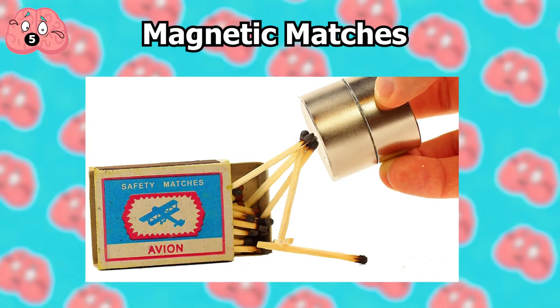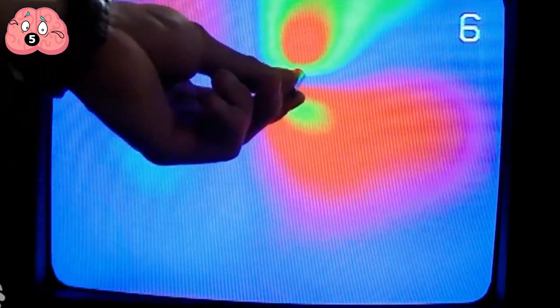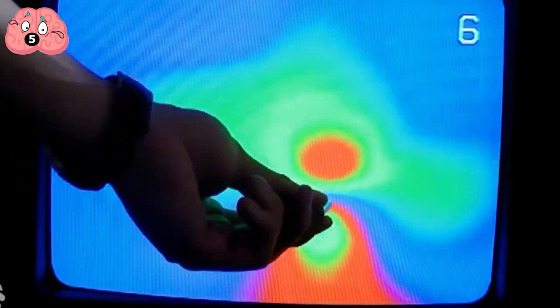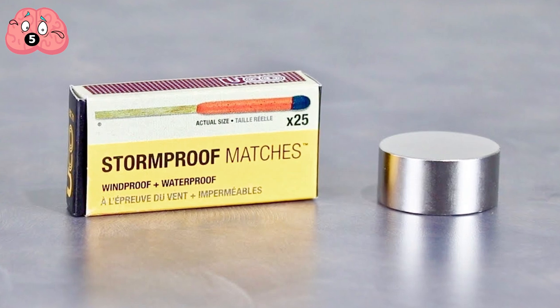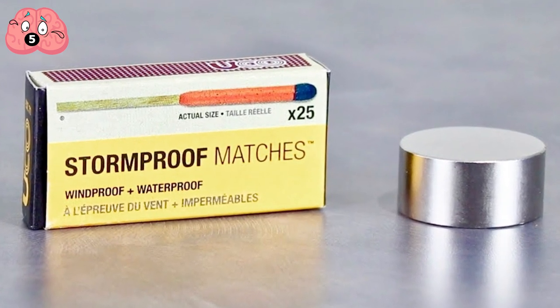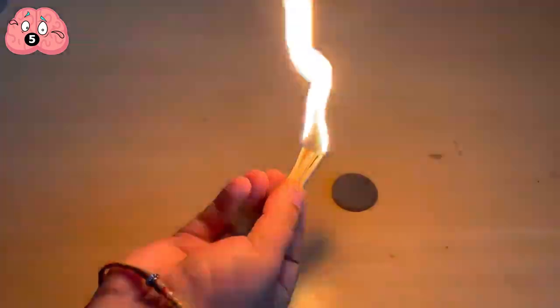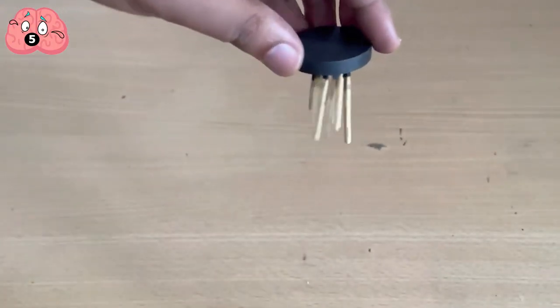Number 5: Magnetic Matches. Magnets most evidently affect metals, particularly iron or nickel. But magnetism, as we demonstrated with the CRT monitor earlier, can be manipulated whenever there are electrons that can be aligned and moved around. To prove this, here's a trick that requires a few sets of safety matches as well as our ever-trusty magnet. Light the first set of matches with only the phosphorus part burned and check if they will be attracted to the magnet. Not much of a reaction, right?